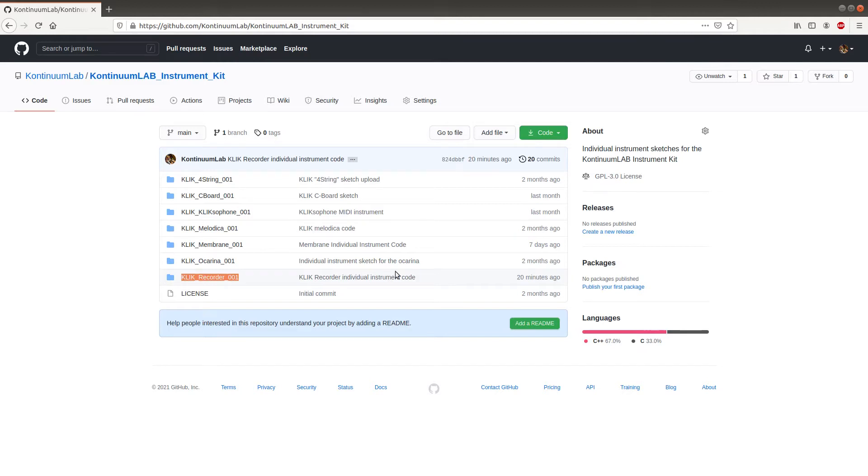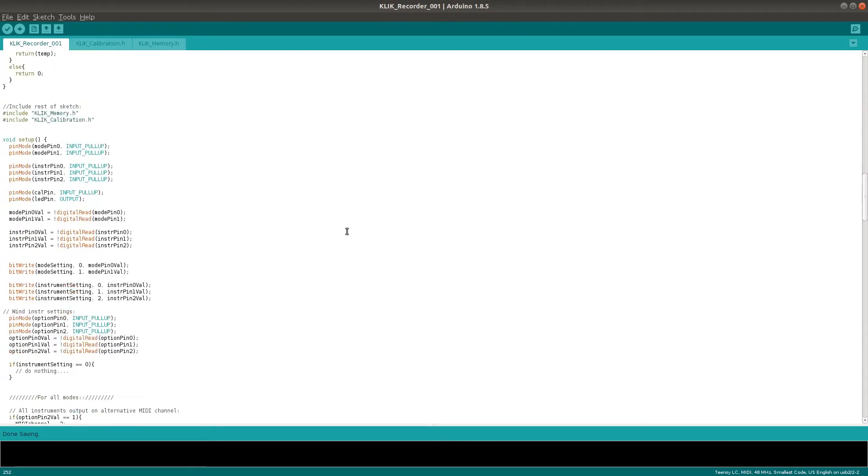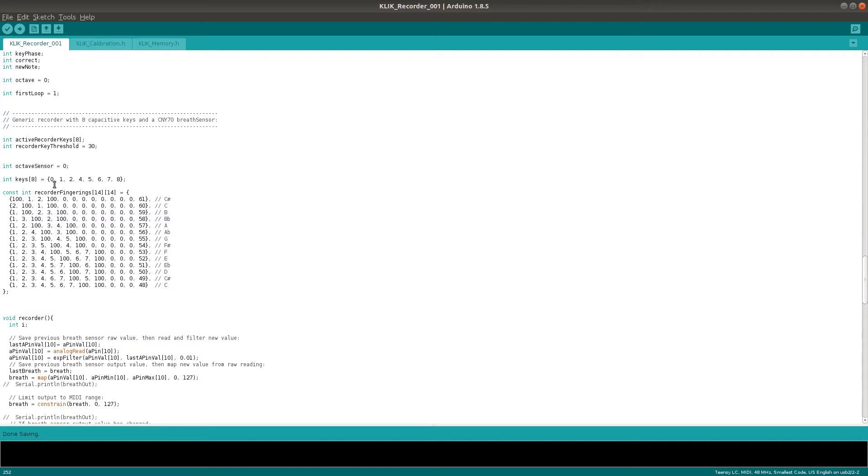I'm sharing the code for the recorder on GitHub, so if you want you can download it from the link in the description and have a shot at changing the fingerings to your taste. I have a couple of videos coming up about how I actually write the code for different woodwind instrument keys, so look out for that if you're into that kind of thing.